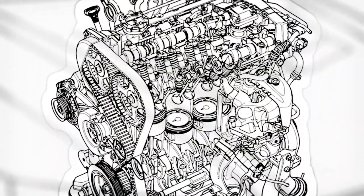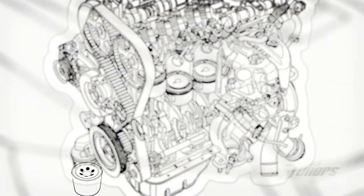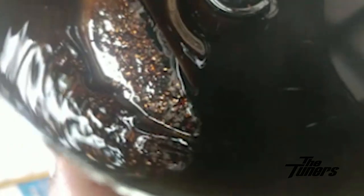The first move was to diagnose the problem. We drained the oil, removed the oil filter, and cut it open. Once the gold or copper-ish colored bearing material was identified within the oil filter, we knew exactly what had to be done.